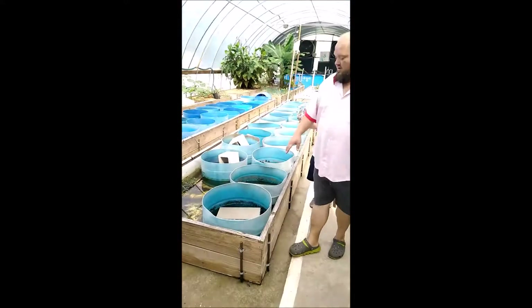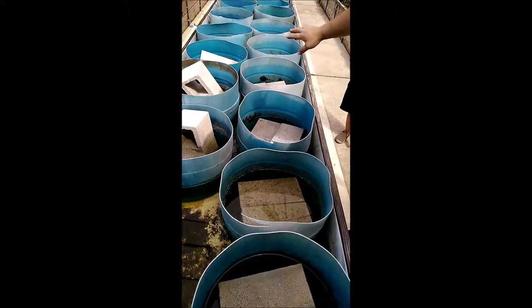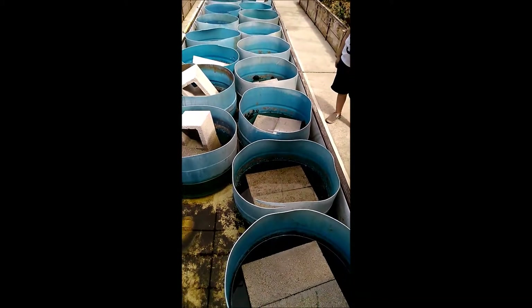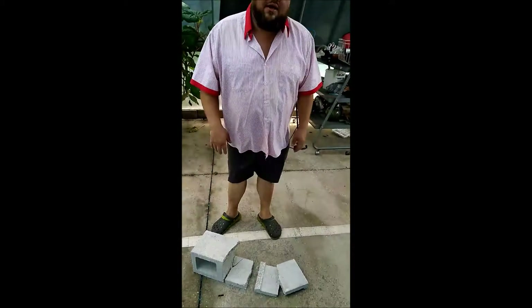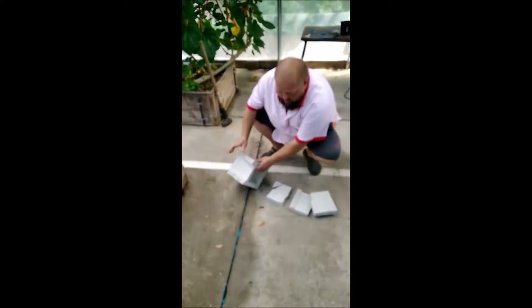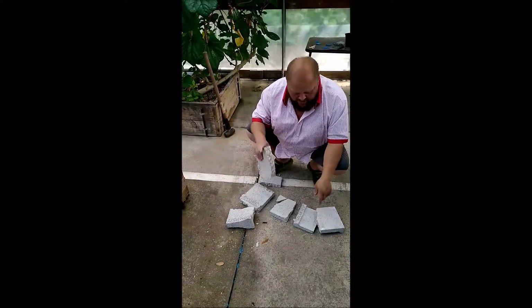As you can see — take a shot of this — basically we've got all the holes drilled in our barrels here, and we've got the cinder blocks set down inside. To fill the gaps around the side, you just take another cinder block and you can pretty much break them like that.